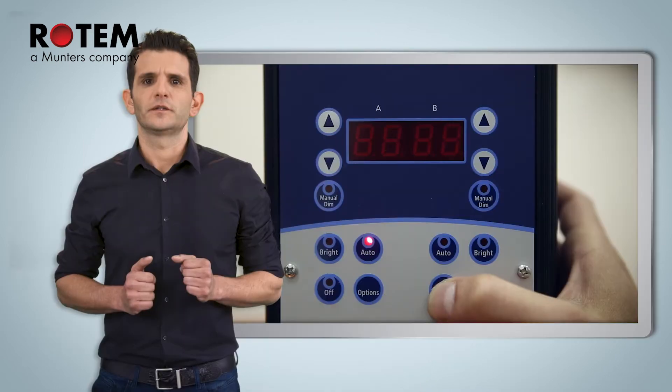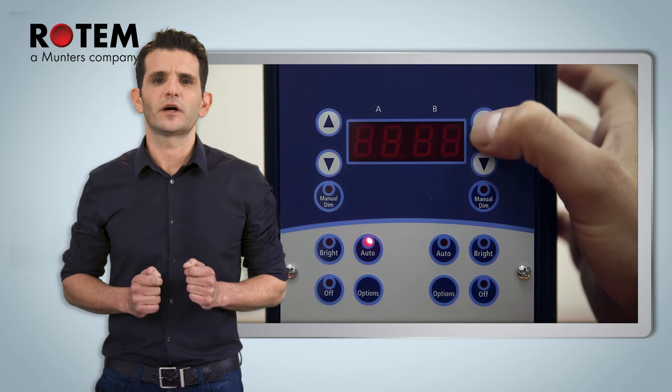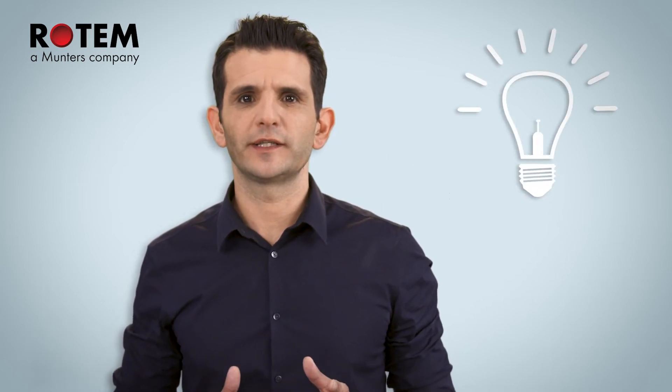So how do I set up the RLED 2.0? The first parameter is CN, and that determines how the RLED is using the electricity. It is very technical and most likely should be kept at the default. If after the whole process of calibrating you feel that the bulbs do not dim low enough, you can try changing this parameter. Remember, changing this parameter requires recalibrating the RLED.